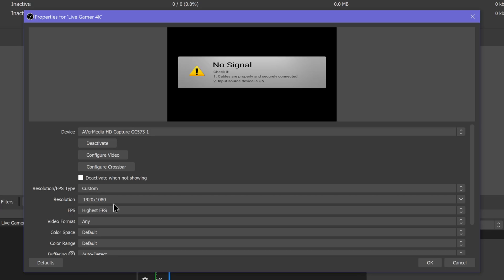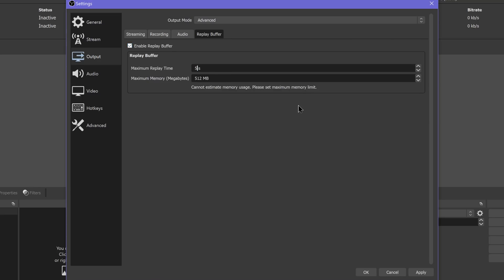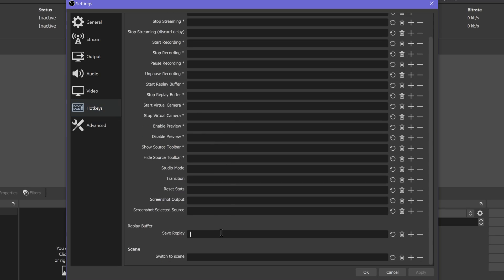Now you need to set up the Replay Buffer. The Replay Buffer is essentially the instant replay or Shadowplay capability — it constantly records to your system RAM, and then you press a hotkey and it saves that to a video file. Go to Settings, Output, and there's a tab called Instant Replay. I usually set this to about 5 seconds because at high quality recording it eats up a lot of RAM, and I've reserved 8GB. If you don't have a lot of RAM available, I recommend using a CBR recording profile at around 40 megabits per second with 2 to 4 gigs of RAM as your Instant Replay Buffer. Then go to Hotkeys settings and set a hotkey for saving the Instant Replay — ALT+equals sign for me.